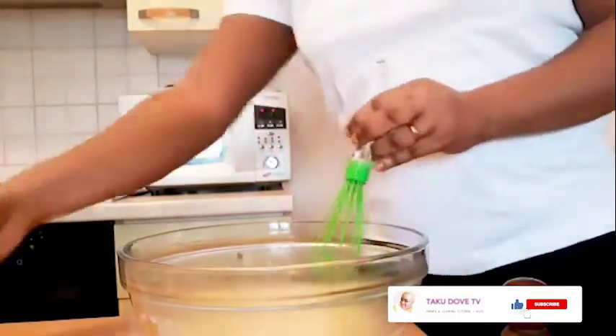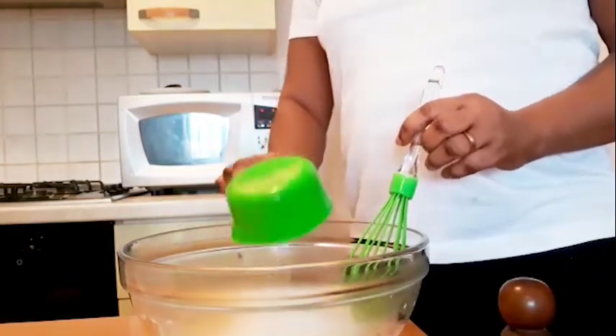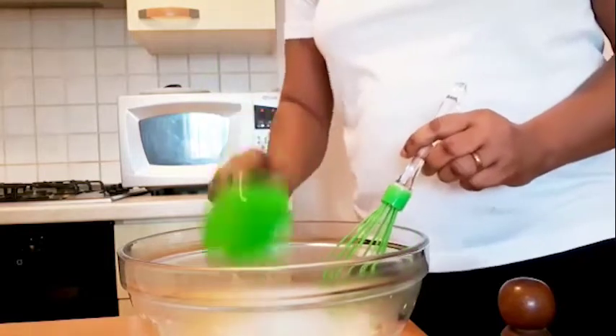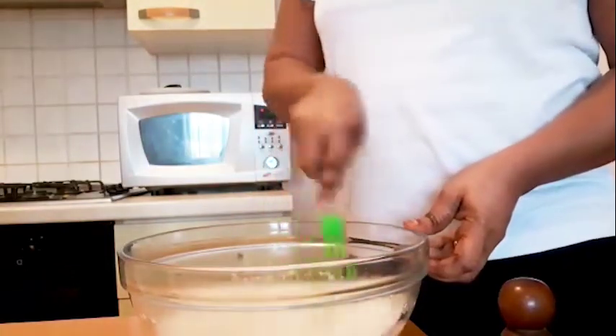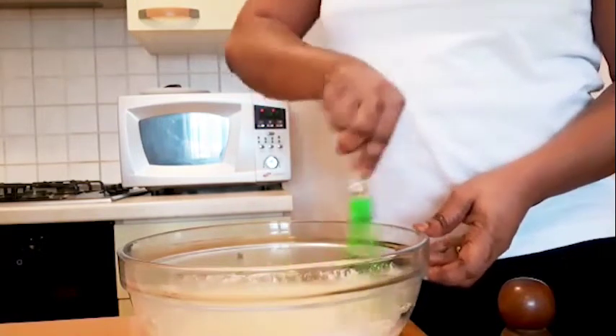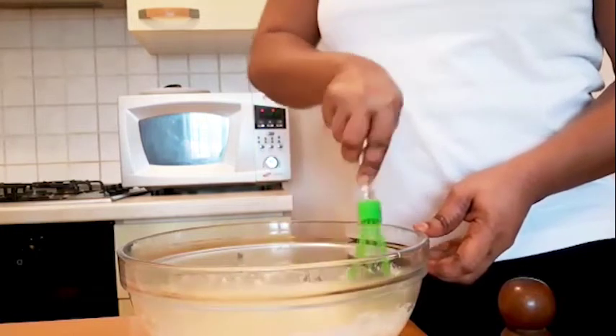In this recipe we are going to be using three cups of flour. This is the first cup — you will be adding it gradually, don't add everything at once. When you add the flour, you mix it well.